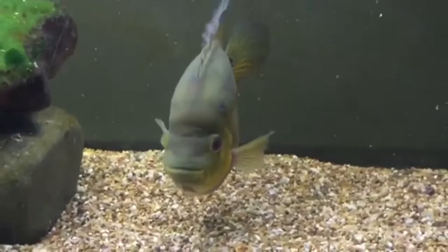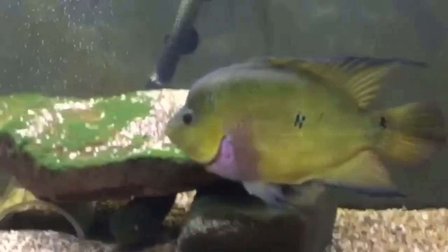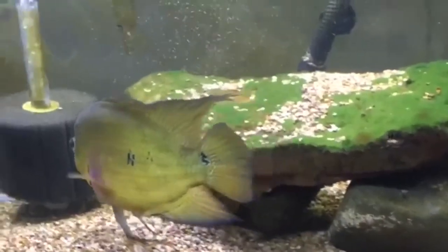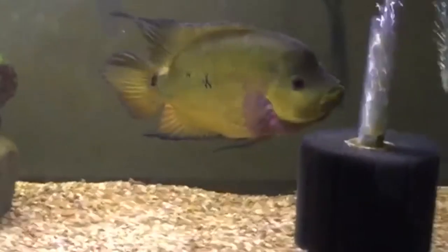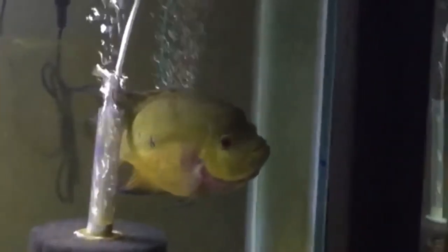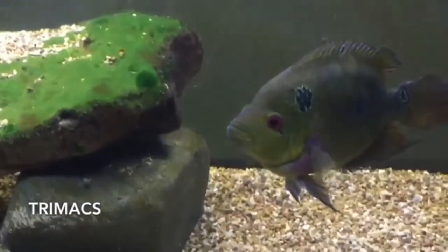Although not as colorful as some of the other Central American cichlids, the Trimax more than makes up for it in personality and attitude. In my opinion, this cichlid is a tank. My large male would show off to get my attention, hitting the lid and splashing me when I approached the tank. So if you like cichlids with plenty of attitude, consider getting a Trimax.